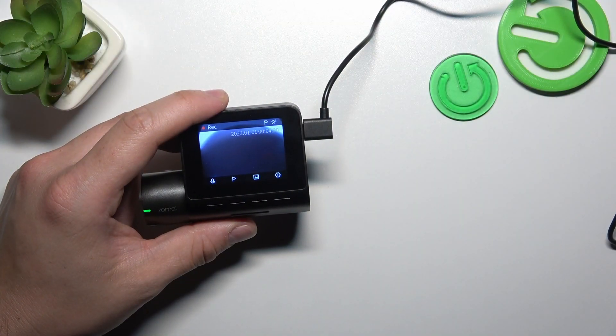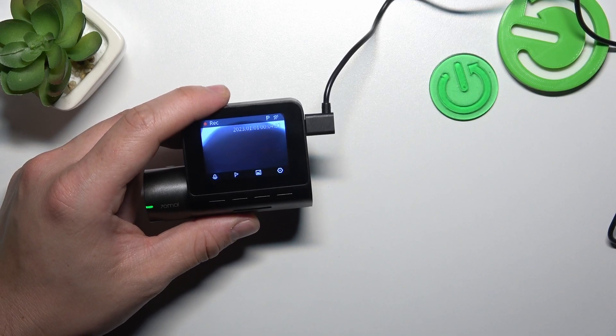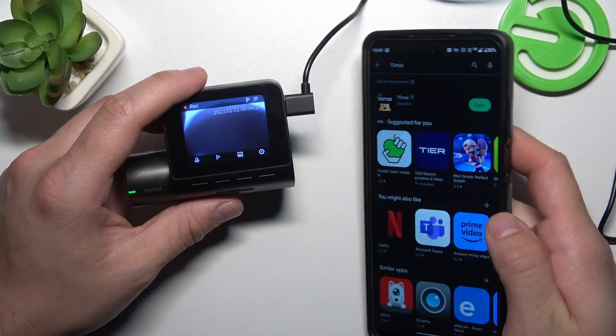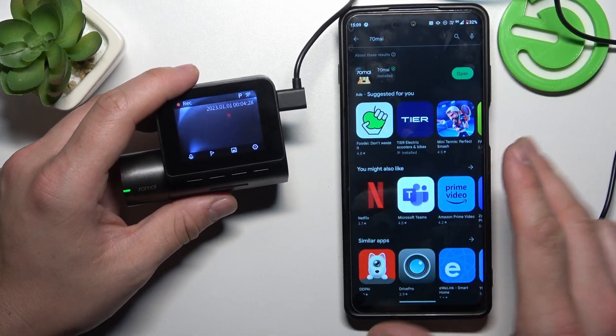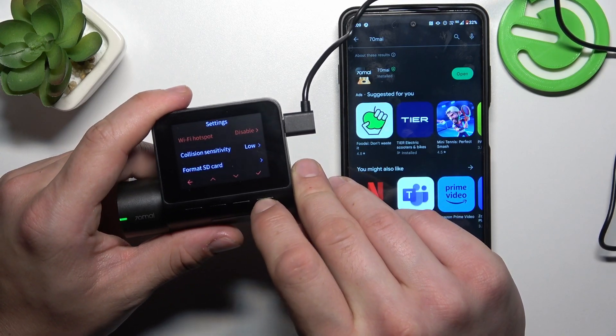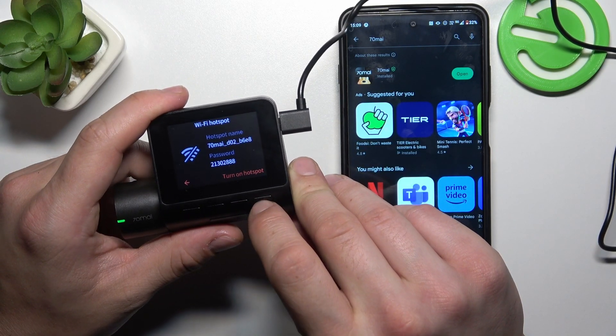To begin, make sure to download and install the 70mai app from the Play Store. Now on the camera, go to Settings and enter Hotspot, then turn on the hotspot.